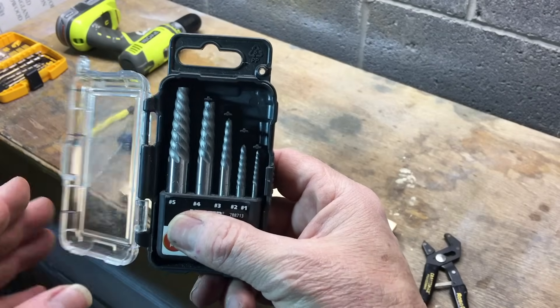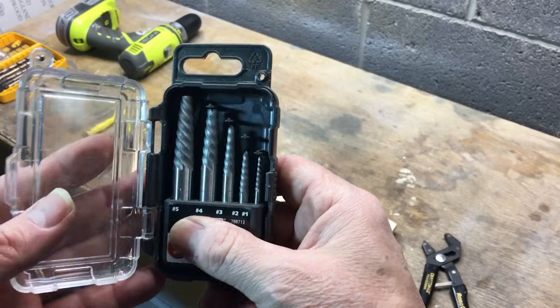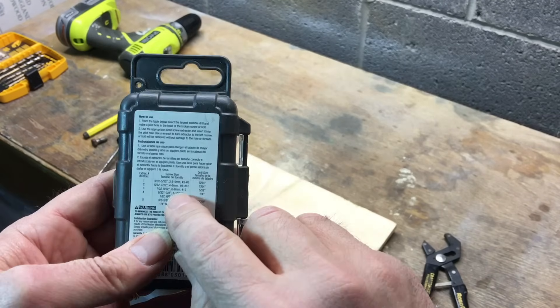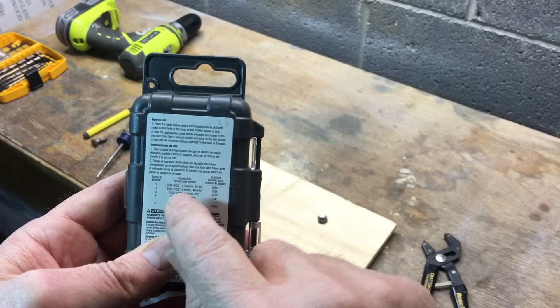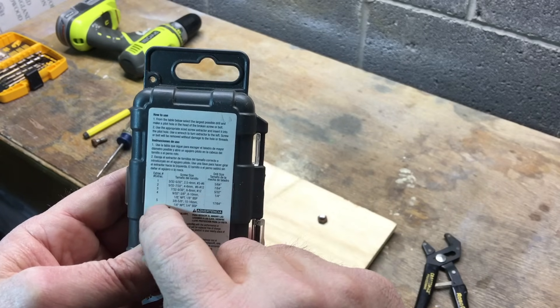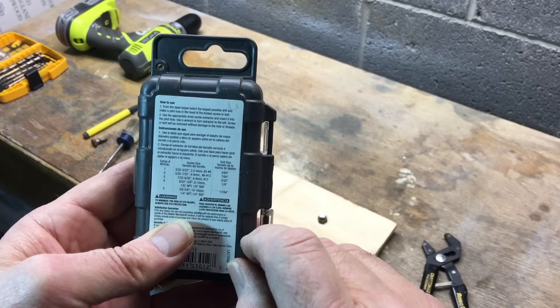Easy Outs come in different sizes — five being the largest, one being the smallest. How you determine which one you're going to use is on the back here, there's a chart. It tells you what size screw or bolt you have, the size Easy Out you would use, and the size drill you would use.